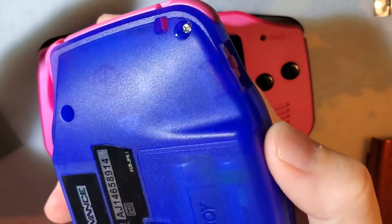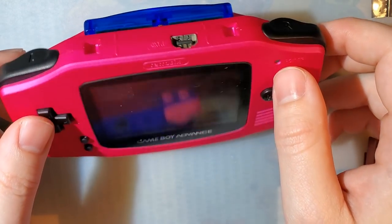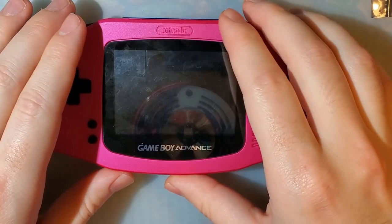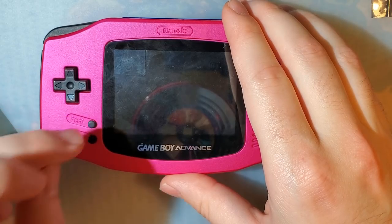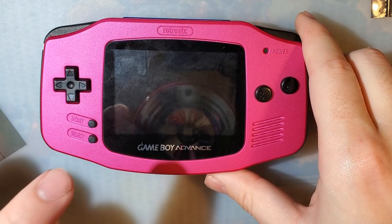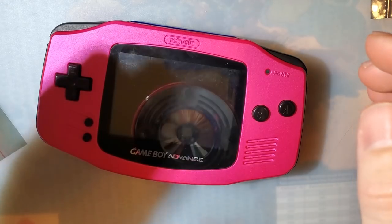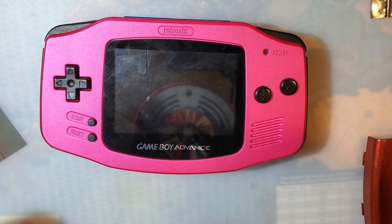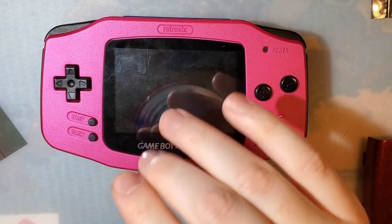That is definitely worth consideration if you're trying to build a Game Boy Advance you actually want to carry around and use. For something you're just going to sit on a shelf — and honestly that's probably most of us — that's not even worth considering. But if you actually want to use it, it is going to present a serious problem. Funny Playing does not have that issue because this isn't painted — it's just molded in that color. Now, there are unpainted shells that Retro 6 sells — you can get clear, and I think the black one is also unpainted. The light gray one is unpainted but uses a different mold with a different set of issues, and it's not IPS ready.